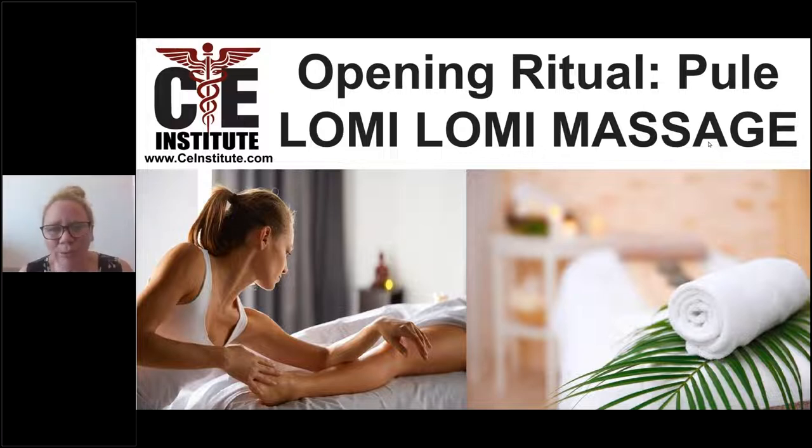It can also be called pule. So pule or pule is a Hawaiian word, and keep in mind, with Hawaiian words there are many different pronunciations of the same Hawaiian word. The Hawaiian language and the words themselves have many different layers and interpretations as well. So you might hear some people call it pule, some people call it pule — both of these pronunciations are accepted.